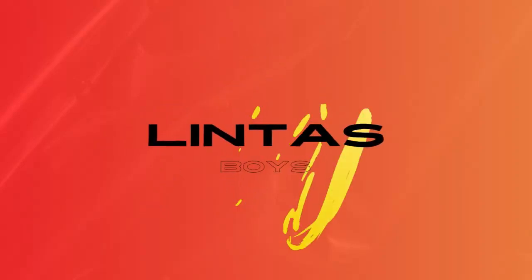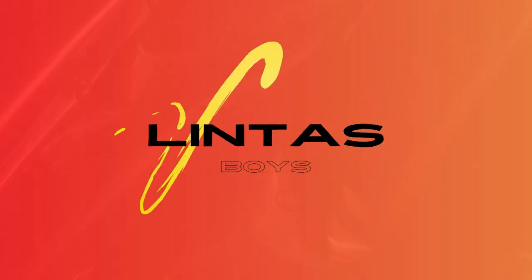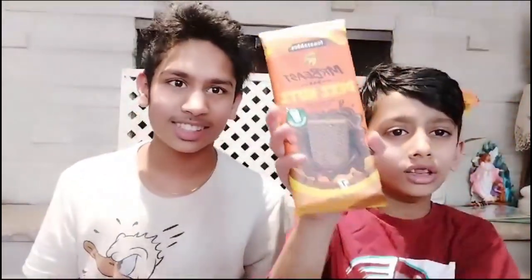What's up guys and welcome back to Winter's Boy. Today we're doing another taste testing. Today we're tasting a new Mr. Beast Deez Nuts.